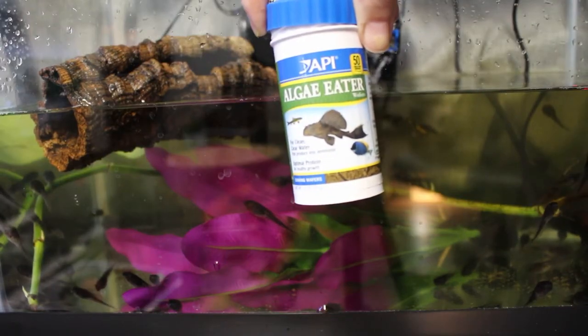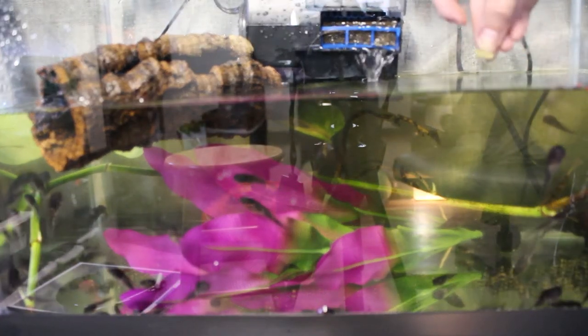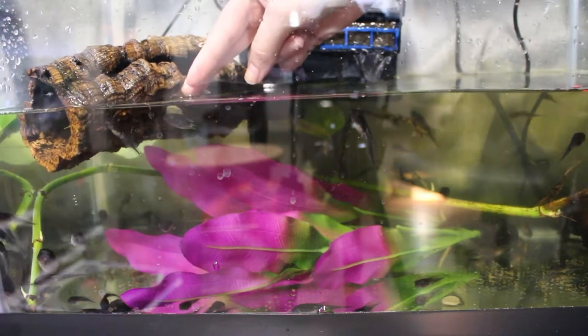You're going to have to feed your tadpoles three times a day. You can feed them at 9 a.m. when you wake up, 3 p.m. in the afternoon, and 9 p.m. before you go to bed. You should stick to three feedings a day instead of two. You might think you can get away with two and just feed them more, but you do not want to do that because it adds waste into the water.